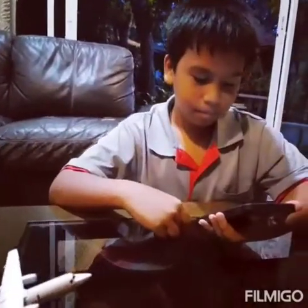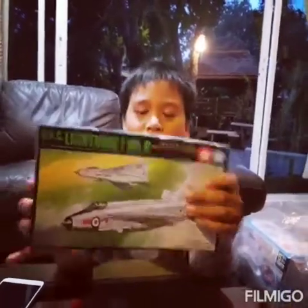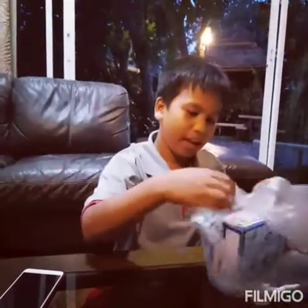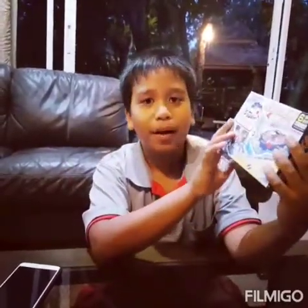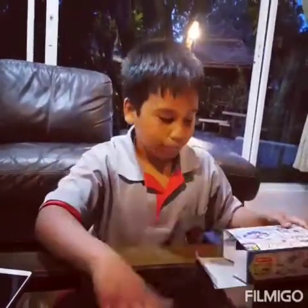Hello everyone! Today I went to a second-hand shop, and this is what I bought. This model plane — I bought it for only 50, sorry, 60 baht. It's really cheap! And this I bought at the second-hand shop too, it's only 30 baht. Cheap things! Okay, this is a menu.